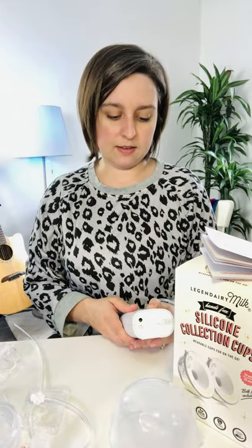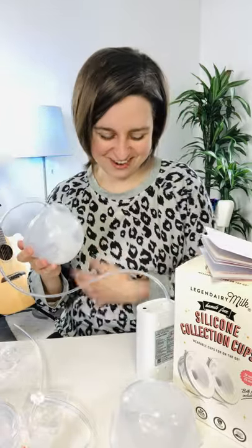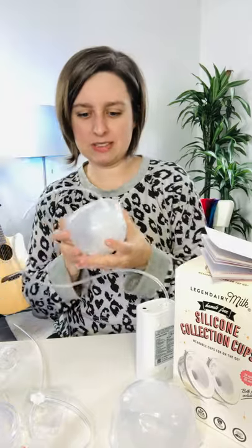I didn't pump that much or that long so let's just kind of see where we're at. My little guy did a good job drinking before his nap. I also had the Spectra turned down really low because it's kind of loud.